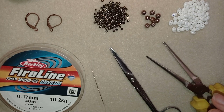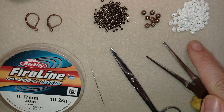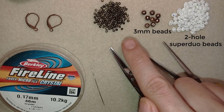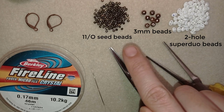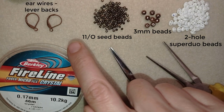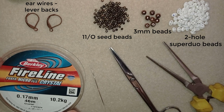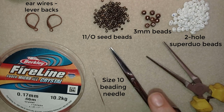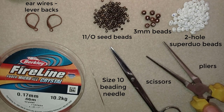For this video I'm using these beautiful two-hole beads — Super Duo beads or twin beads depending on the manufacturer. I use three millimeter beads, eight of them, and 11/0 seed beads in this beautiful brown color with old gold color. This is fire line that is 0.17 millimeters — you could use monofilament, whatever you like, or 0.15 thickness. This is a size 10 beading needle, scissors, and pliers — the pliers are not obligatory, I use them only if I need to go through difficult beads. Now I'm going to take 12 inches of thread on my needle, which is 30 centimeters.